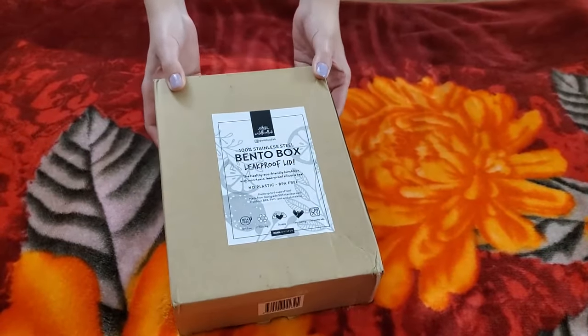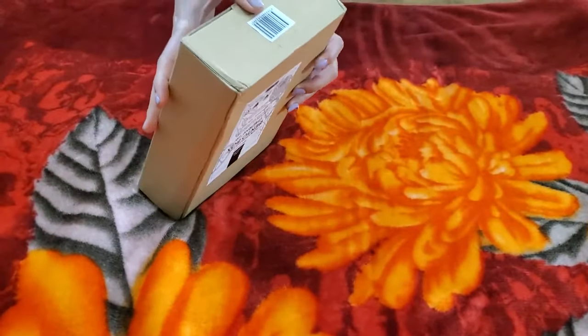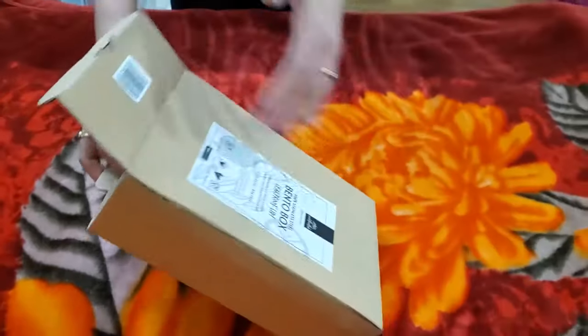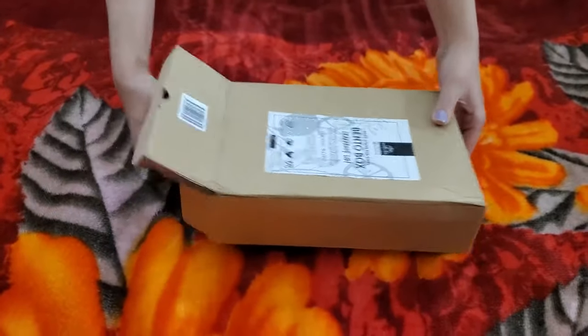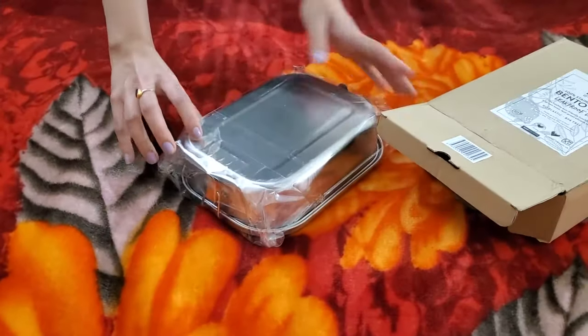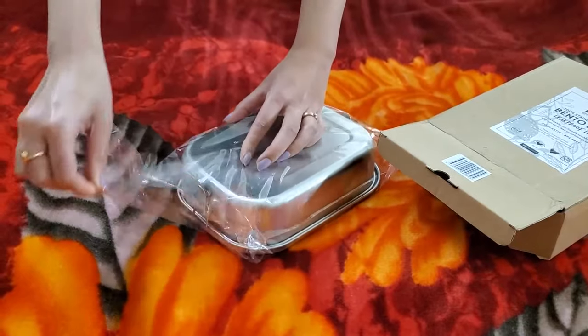Today we are going to review a bento box. It's a steel box. So let us unbox this. Wow, that is big. This is definitely going to be helpful for me to carry my lunch to work.